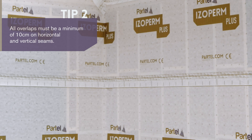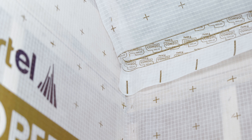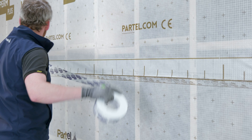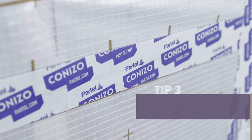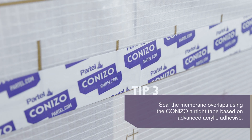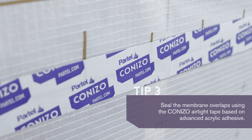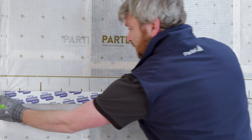Once the isoperm plus vapor control layer is in place and completely flat against the substrate, all the horizontal overlaps should be perfectly sealed with coniso tape. The tape features excellent aging resistance, is solvent free, and is extremely stable. For increased adhesion, the surface must be clean, free from dust and grease.